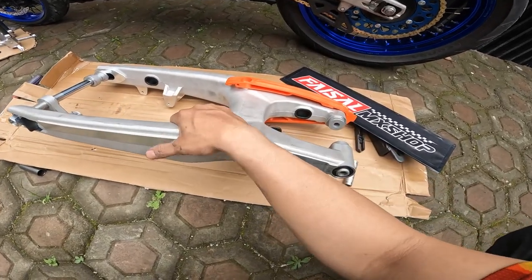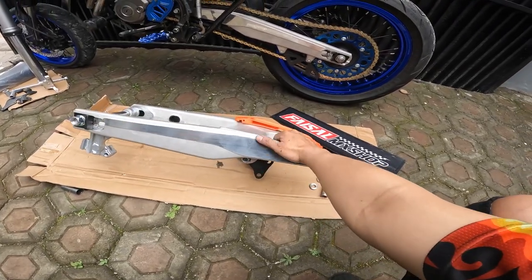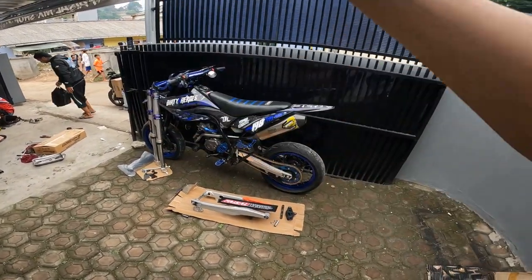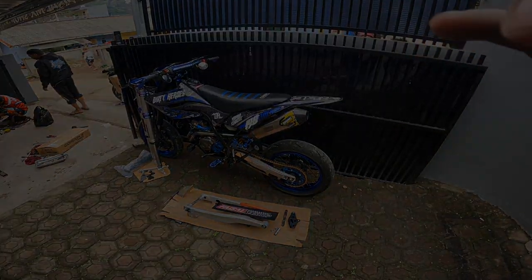Jadi terserah kalian - kalau kalian suka arm panjang, ya pake yang KTM ini. Kalau yang arm Gordon emang tinggal pasang, cuma kekurangannya dia pendek aja, cuma 63 cm. Kalau ini 66 cm. Bahannya full aluminium, tanpa las-lasan, karena ini full cetakan. Oke, untuk order-nya dan keluarganya langsung aja ke Faisal Emek Shop. Ditunggu video untuk pasang USD-nya, habis video ini baru gue upload lah. See you next video.